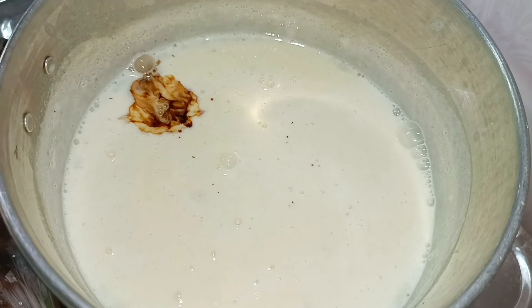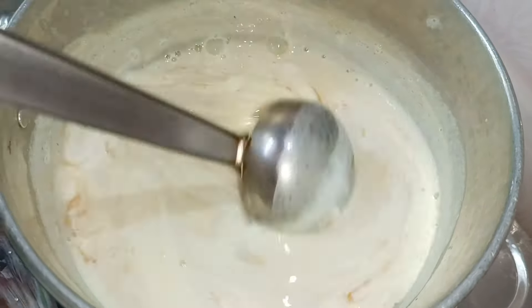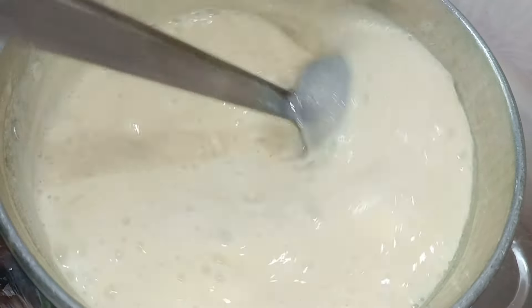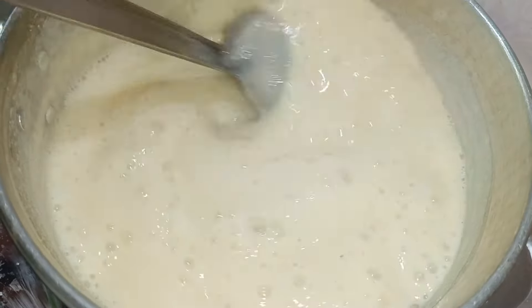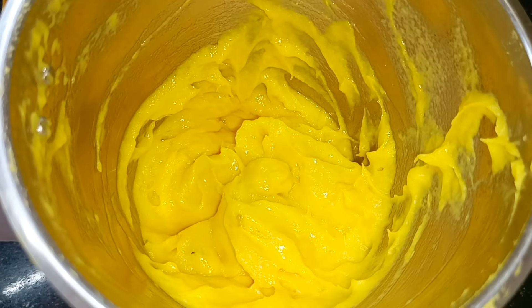Put it in the pan and add a little bit of essence. Put the pan and mix it in the pan.